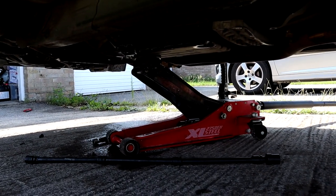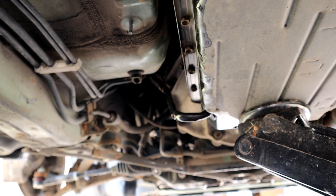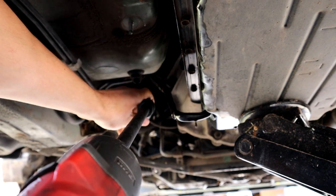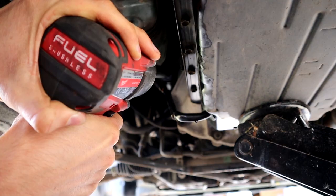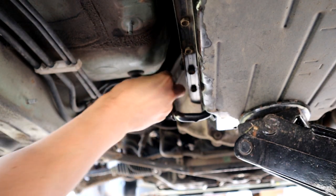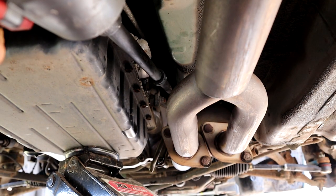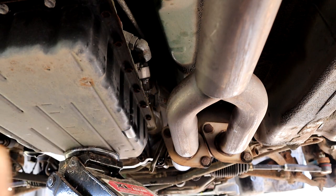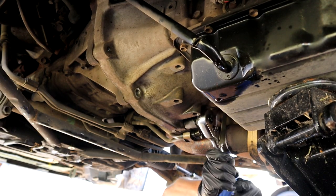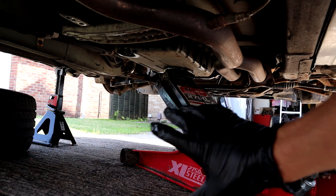The reason I left those four in is based on George's advice: he said on an automatic transmission if you undo all the bolts, the gearbox is just going to fall out and kill you — so always leave three or four. I've put the jack under and I'm going to take the gearbox out the far side. I'm using the impact gun for that 17 — got it. Now the 14 socket on. That jack might be a little bit far forward.